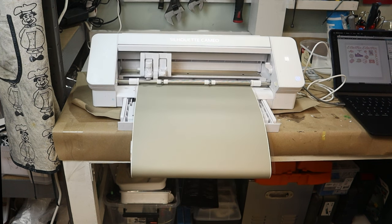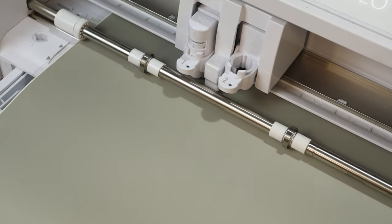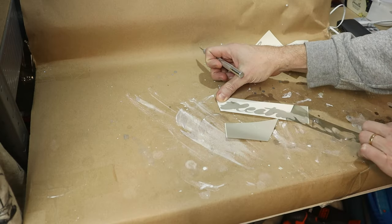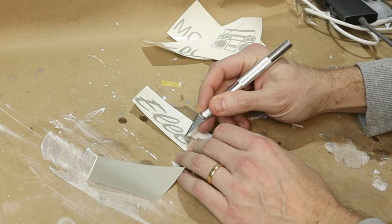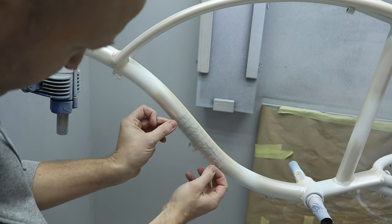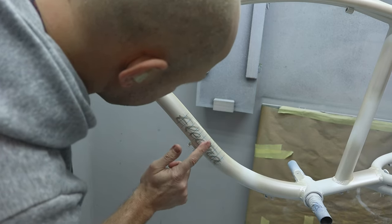To get nice graphics I print out my stencils in my Silhouette vinyl cutter. This is a great tool to create custom logos and graphics, and if you are serious about painting, this one thing will enable you to print out pretty much any logo or graphic element. The vinyl is a special low-tack version made for paint stencils that resists the solvents in the paint and leaves no residue. To make sure the paint is fully cured I wait at least a day before I apply them.